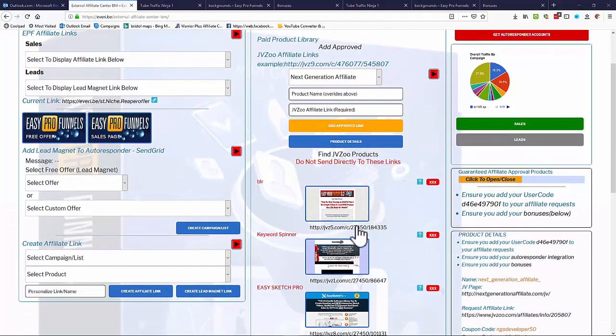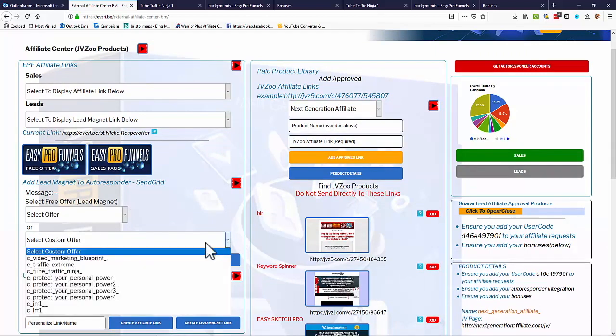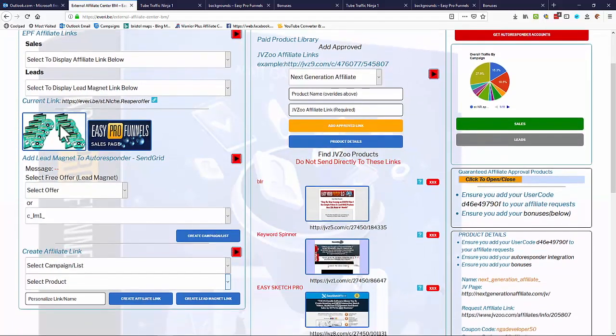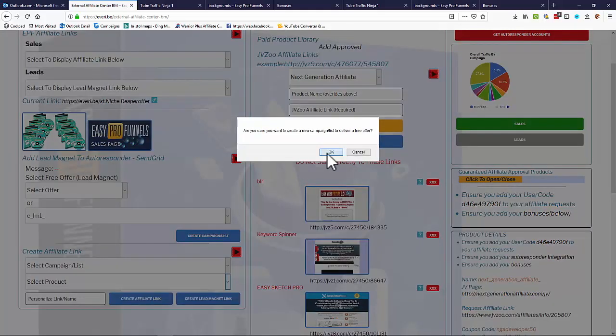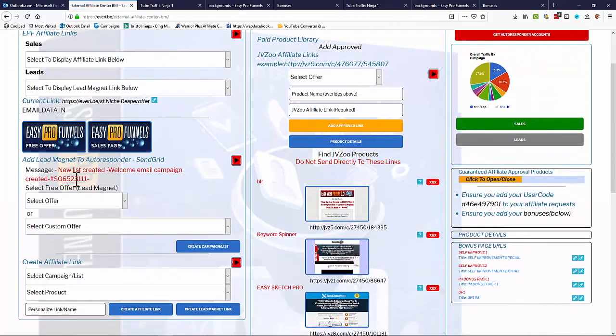Now that we have free and paid products, we need to combine them. We add our lead magnet to an autoresponder — in this case SendGrid, though GetResponse works too. Simply select the custom free offer you created earlier, add it to a campaign or list, and the system auto-generates the autoresponder and delivery email. Once done, you'll see a confirmation: 'New list created, welcome email campaign created,' along with the campaign number.